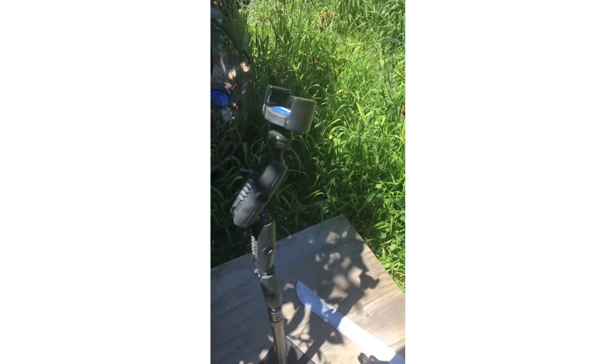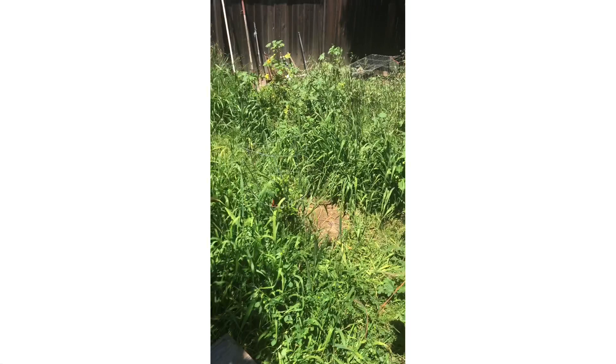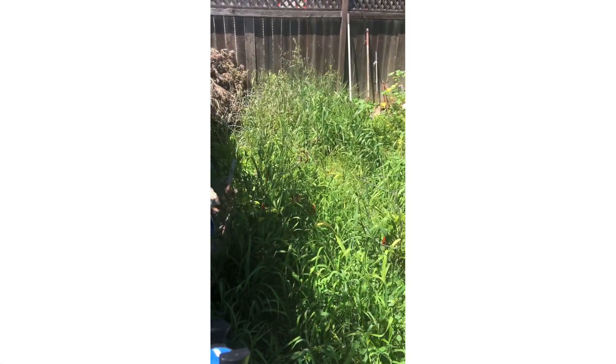Well, it's a nice day and we're about ready to start clearing this place out. I got a time-lapse tripod set up here, and we got at least three foot tall weeds to clear out.